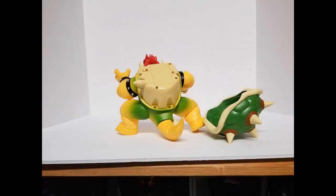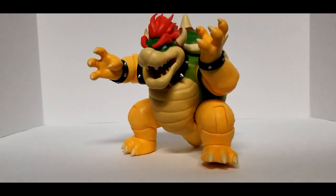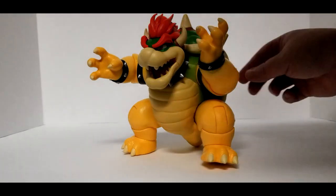Now you simply reinstall Bowser's shell, push this spike, and check out the awesome fire breathing effect.